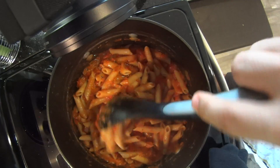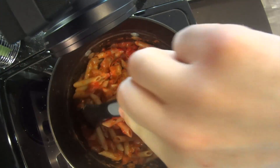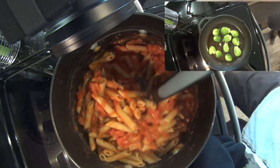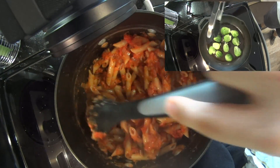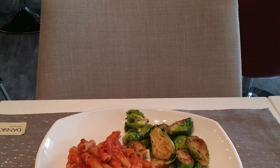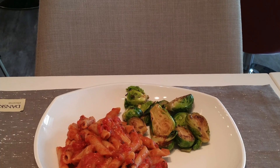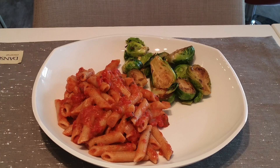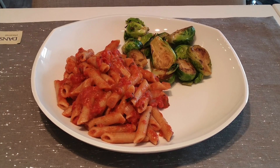As I mentioned, I paired this with the sautéed Brussels sprouts I was making — you can see a picture of that here, it came out excellent. I definitely recommend checking out that video if you haven't already. Here's a shot of the finished dish! If you enjoyed this recipe and liked the video, go ahead and give it a thumbs up, make sure you subscribe if you haven't already. As always, thank you for watching — we'll see you next time!